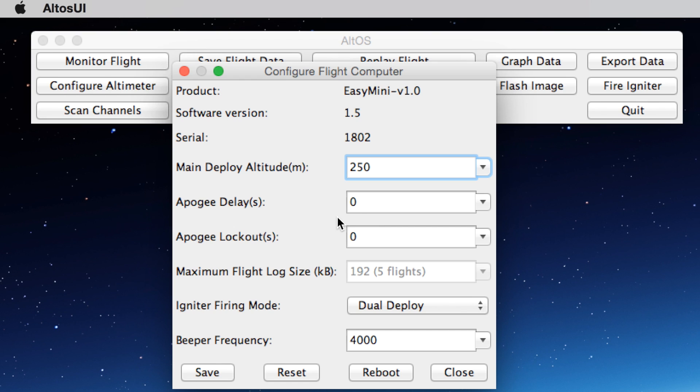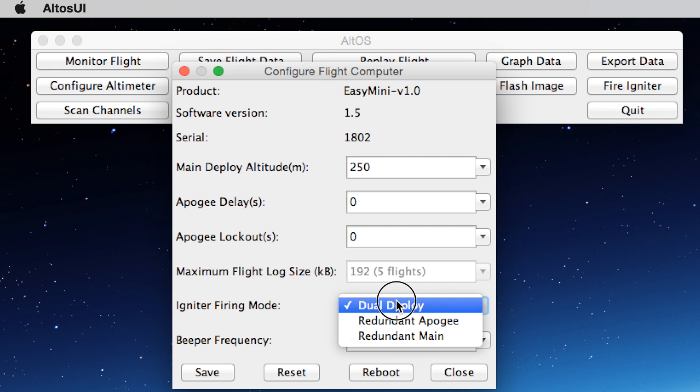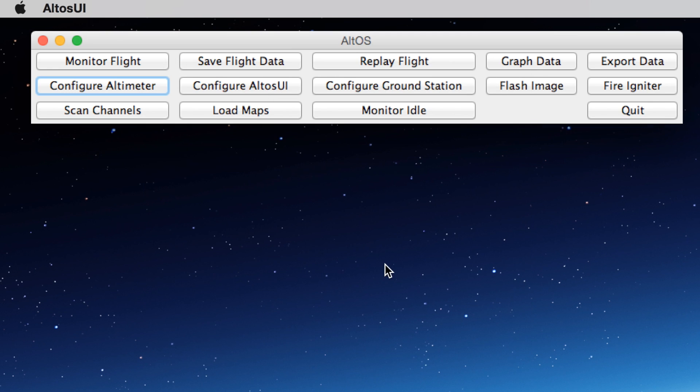The apogee delays and the apogee lockouts — consult the user's manual for that, it's getting into some pretty advanced stuff. Right now the igniter firing mode is set for dual deployment, which is typical. I don't need to change anything so I'm just going to close this screen.